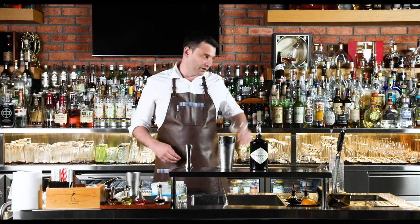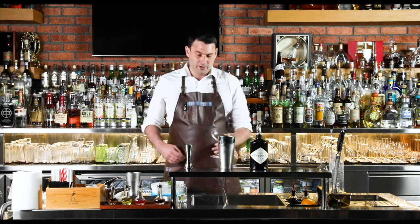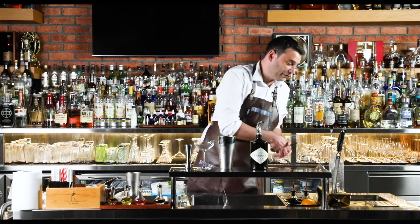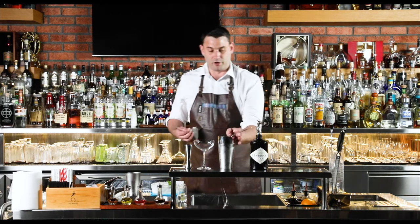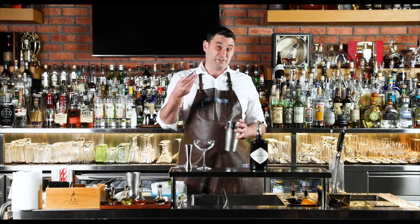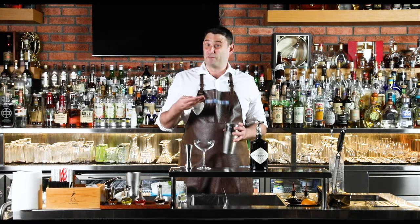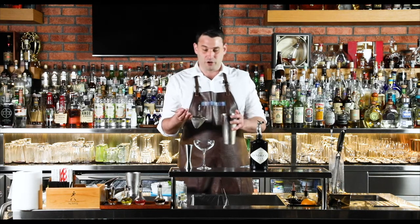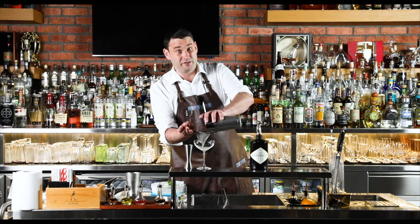Grab the glass, empty the ice out, give it a little flick to remove all the excess water residue, and then we're ready to fine strain. We have our regular strainer and then our fine strainer here — this removes all the bits of cucumber and little bits of mint, so you don't have anything floating around in your drink. There's nothing worse than taking a sip of a beautiful fresh cocktail and having little bits to pick out of your teeth later.